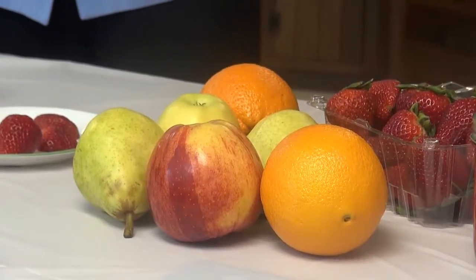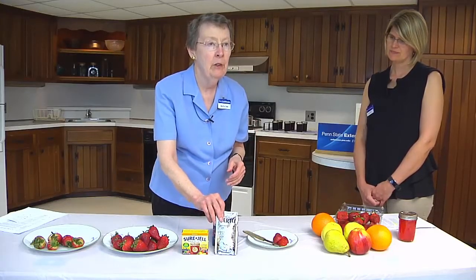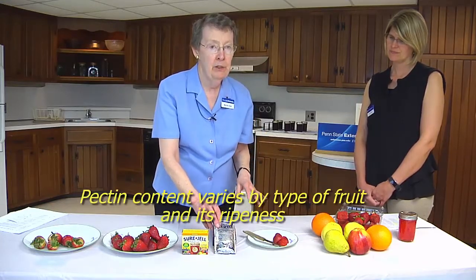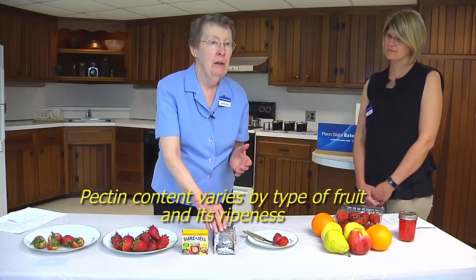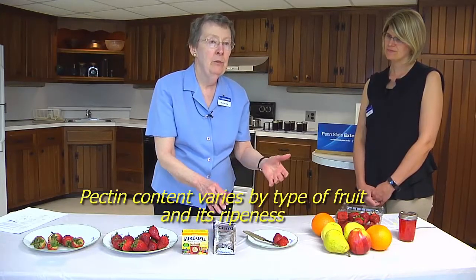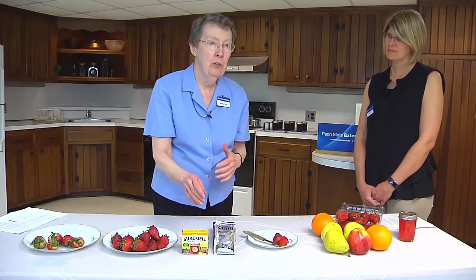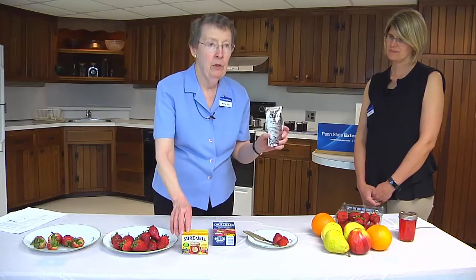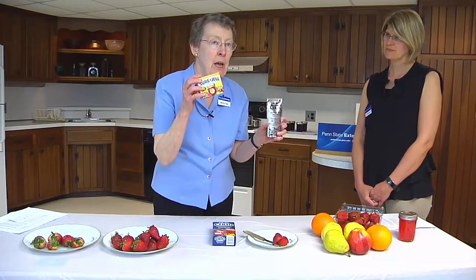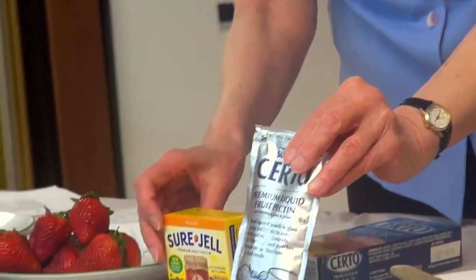Naturally, fruit has pectin in it and that pectin content varies by the type of fruit and its ripeness. Slightly underripe fruit contains the highest amount of pectin. As the fruit continues to ripen, the pectin content decreases. When commercial pectin is added to the fruit, it's okay to use all fruit at the ideal stage of ripeness.